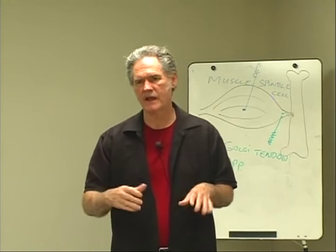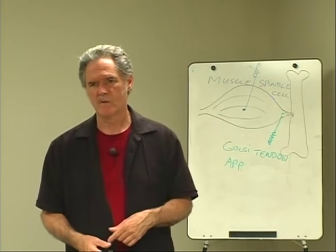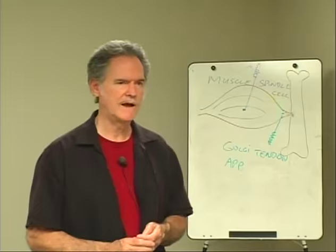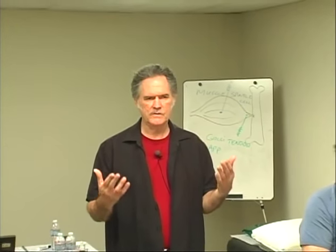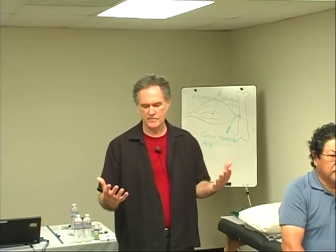You can also do the opposite — by yanking on them and stretching them — and wake up a muscle that's been turned off traumatically. The nerves are there to give you position sense and, more importantly, help you sense load.